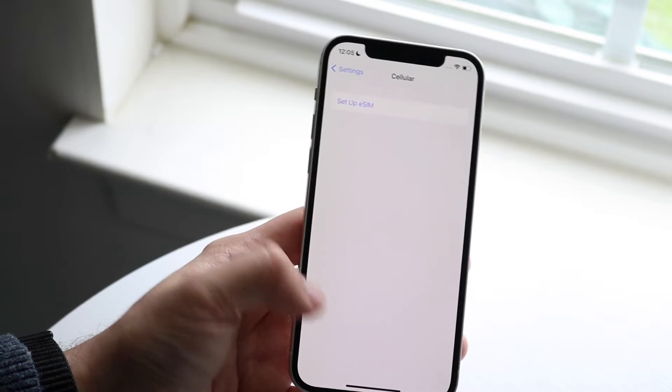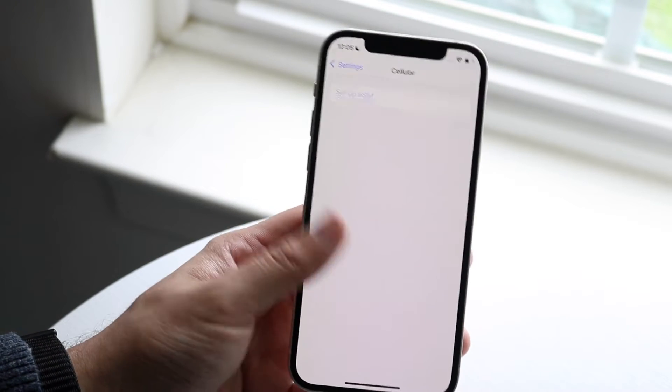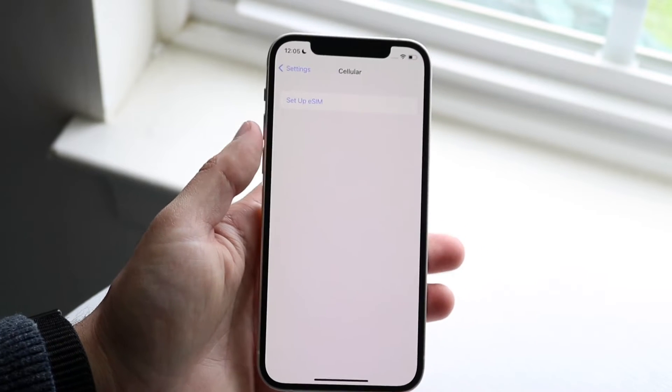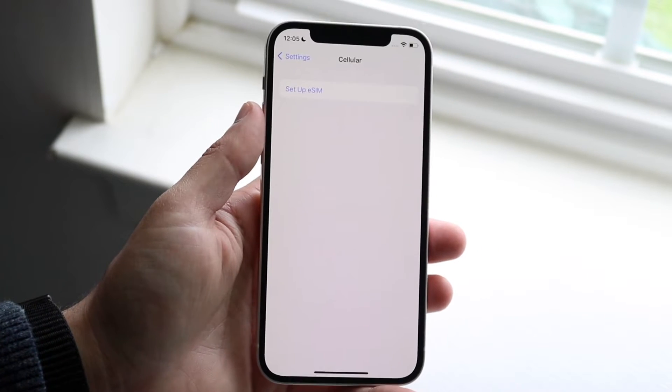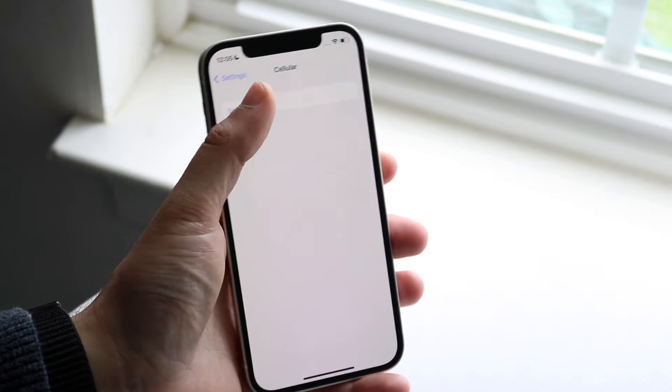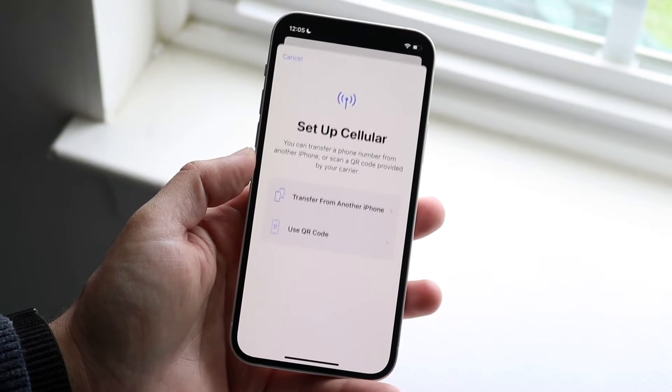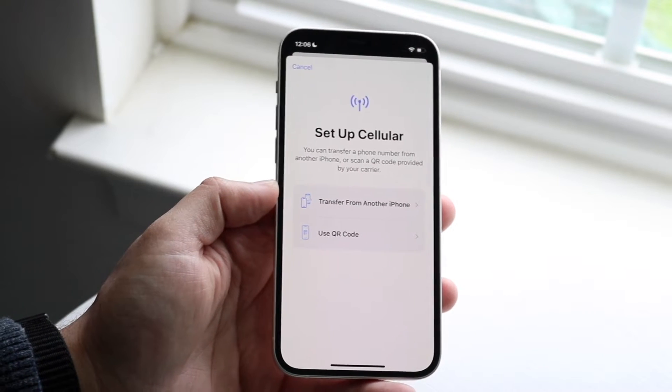Once you're in Cellular, you should see your existing SIM card. If you already have another SIM card set up, you can look through it there. There should be an option that says "Set up eSIM" — this is your electronic SIM card. Go ahead and click on "Set up eSIM," and a prompt will appear allowing you to set up your specific eSIM.